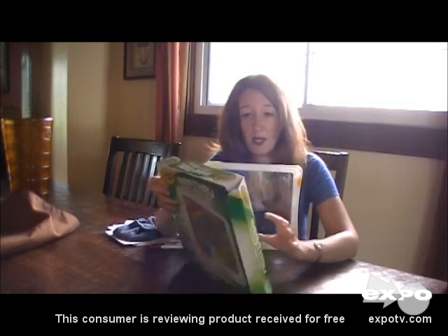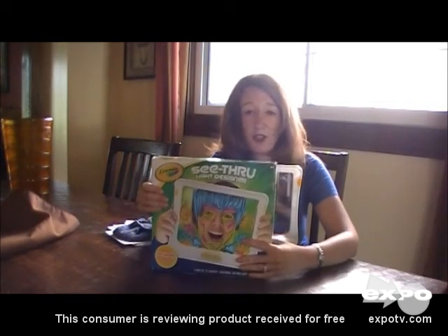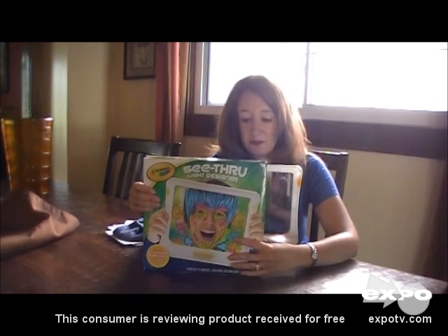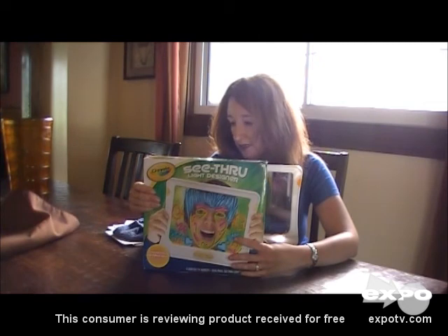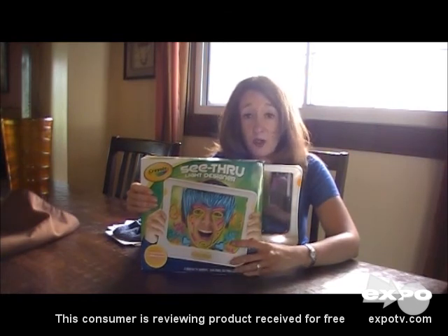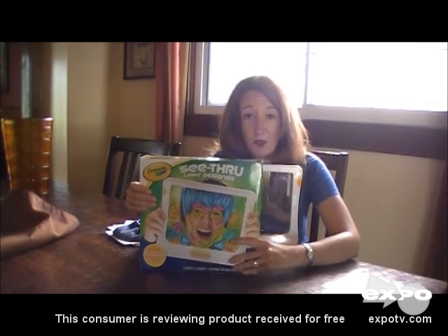I would recommend it for the car or anything. I don't think it's anything new — it's something I would expect from Crayola — but if you're going on a trip, I think it's awesome. Or if you're going someplace like the doctor's office and you know your child's going to get bored and you don't want to bring an electronic, this is perfect.